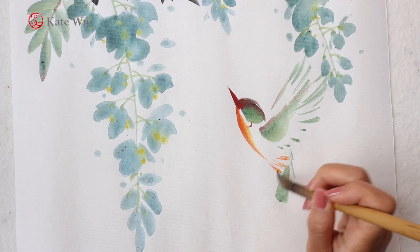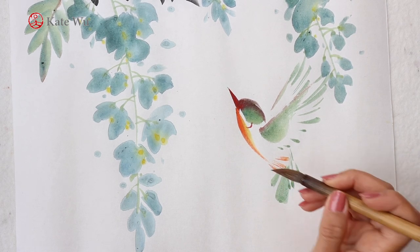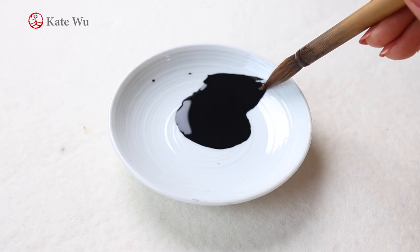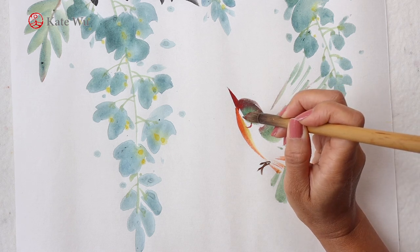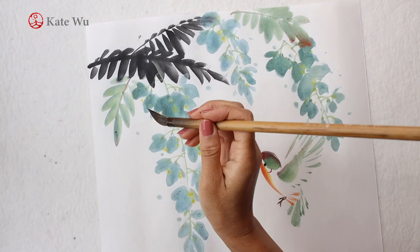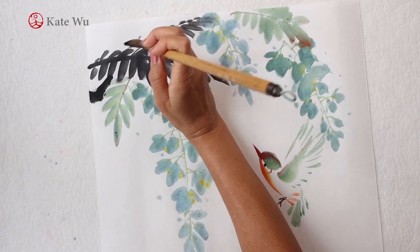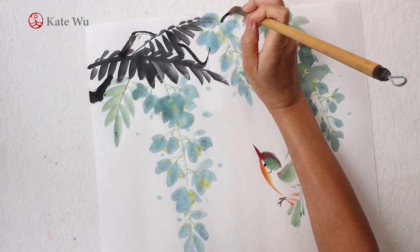Once you master the use of Chinese watercolour and a brush, you can create anything or paint any subjects that you want. The eye will be just a dip of dark ink and a dot. Then the last bit will be the main woody vine that I'm going to add on top to connect this area.